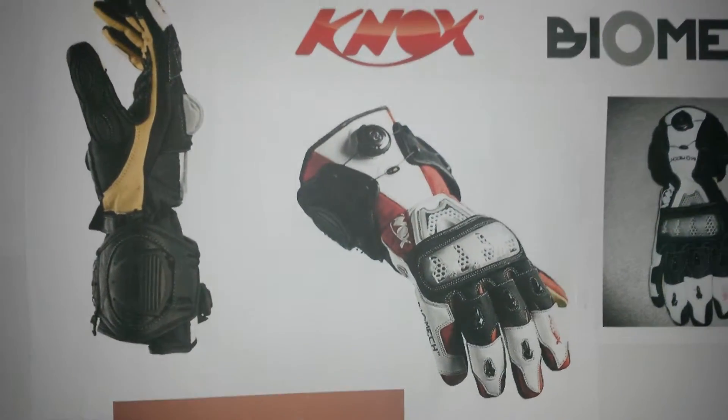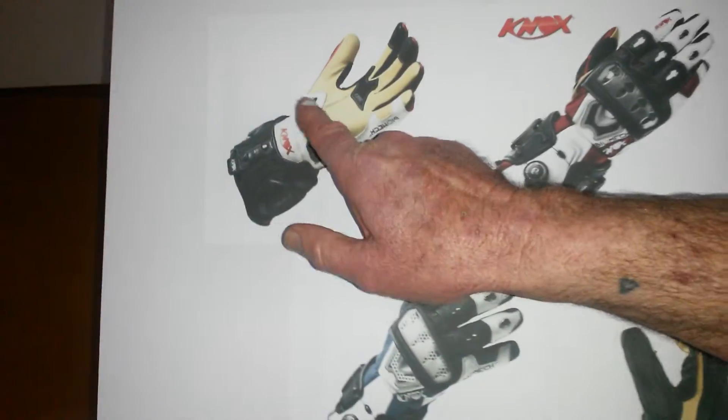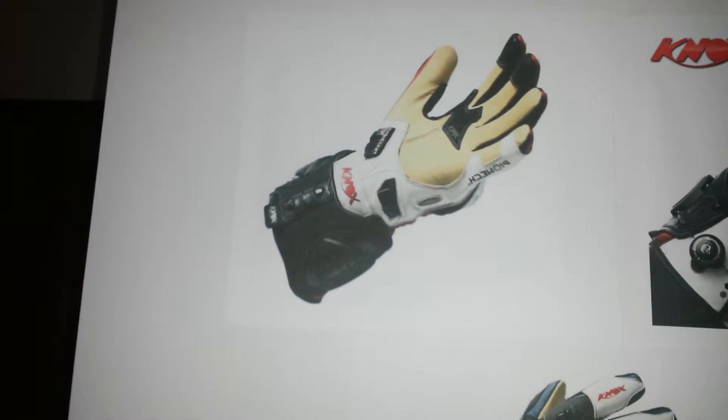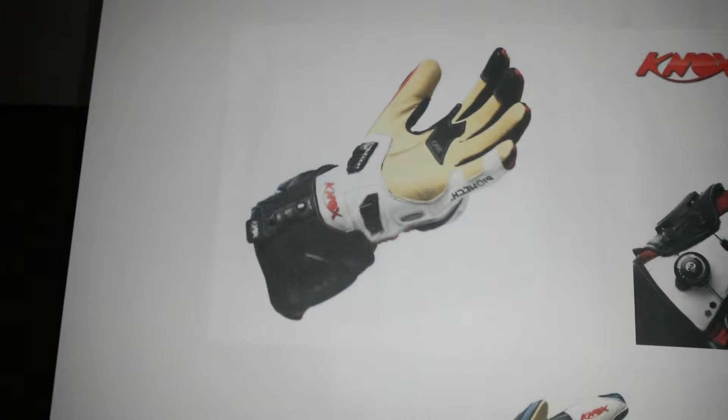Knox has also employed the scaphoid protection system on the palm. These are nylon sliders that create a sliding effect on the pavement if you just happen to come off your bike. The sliders enclose the wrist and are strategically placed on the palm.